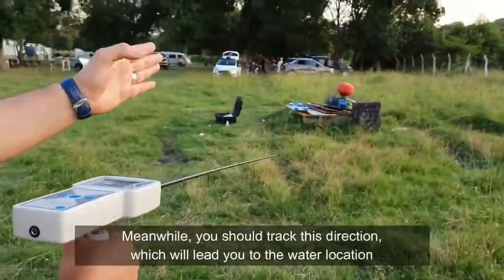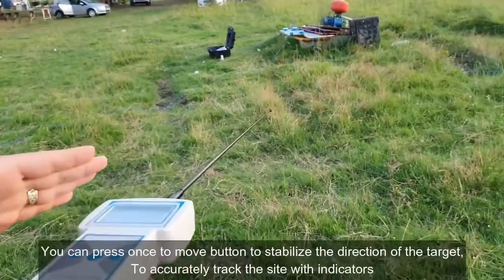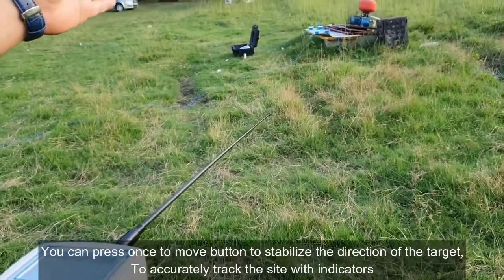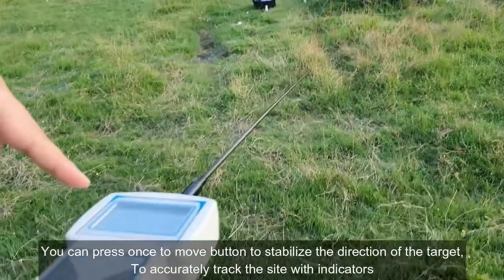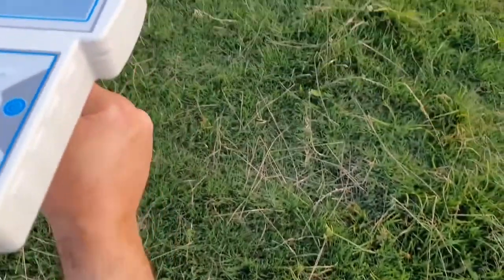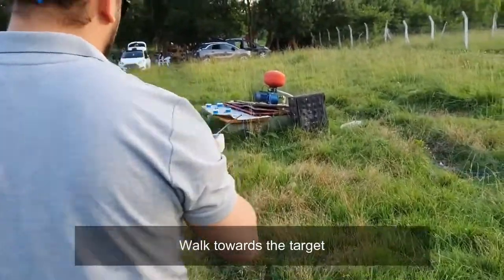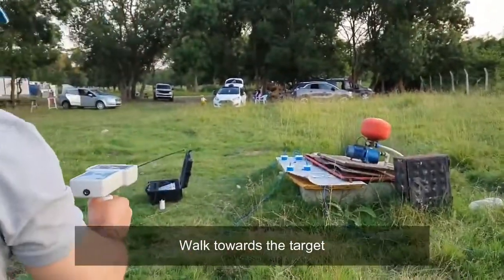You must track the water's direction. Press one time and the device will give you a sound pointing to the water direction exactly. It can also show the direction on the screen and hold toward the water well.